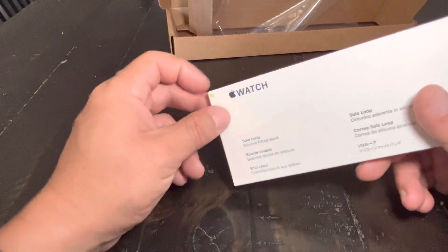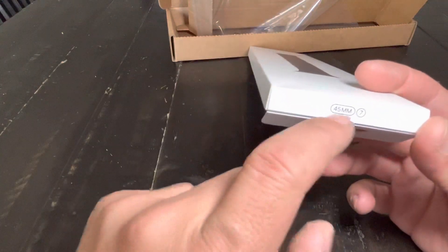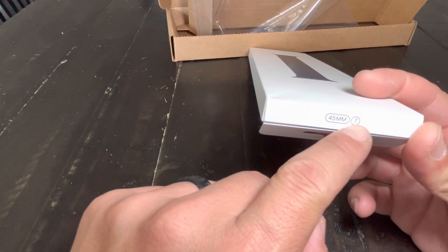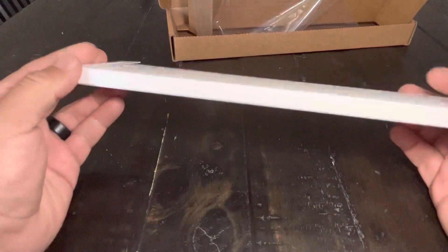My wife is supervising me, so I'm going to do this correctly. This is the strap I ordered. My size is a 7 — I don't know what that means — I'm 160 millimeters, which in America means 7. This is a 45 millimeter strap, and it's blue.